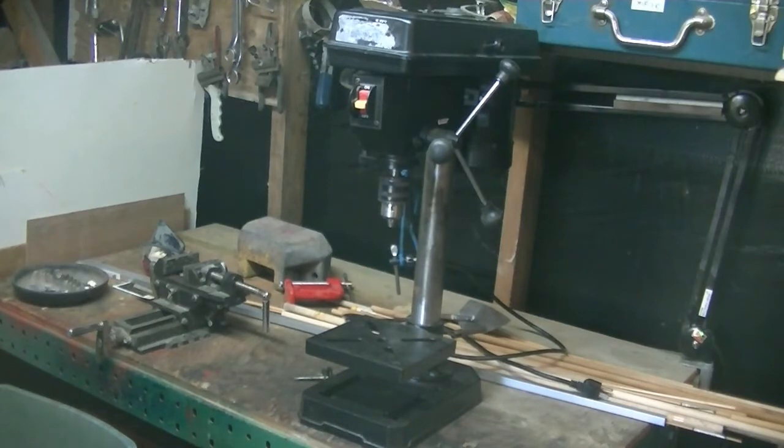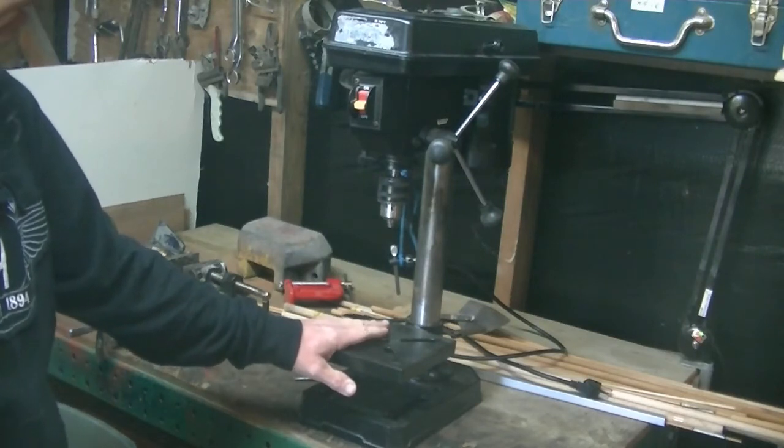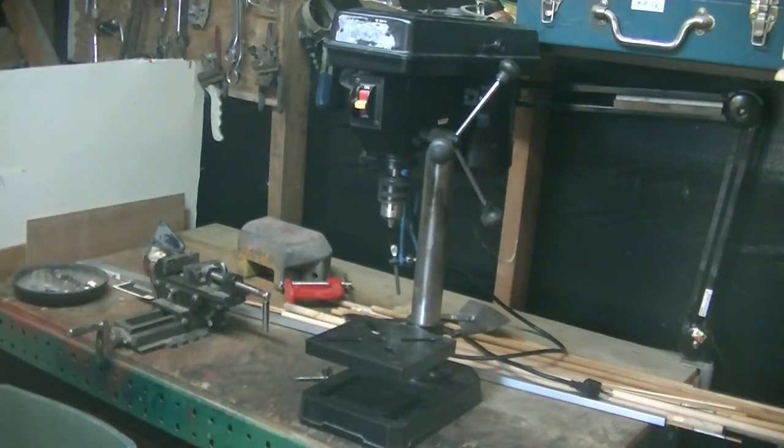What this is going to be used for is making a modification plate to bolt on here for when I do re-frets on guitar necks. I wanted a drill press specific for this. I can hammer frets in, but I'd rather press them, and there's a company that makes a kit that works with a drill press — it has all the different cauls for all your fret radiuses. This is a perfect size for it. I just need to make a little base table to hold everything, and I can also use it for any small jobs I don't feel like setting up the 10-inch press for.